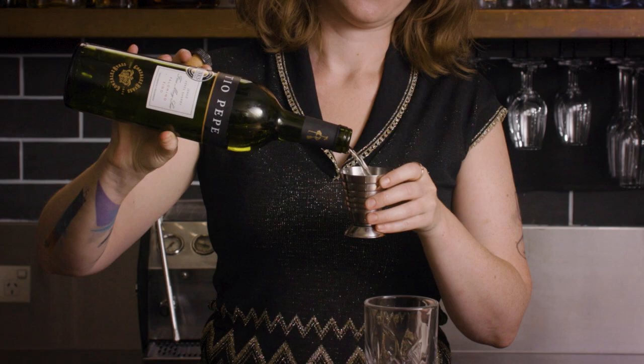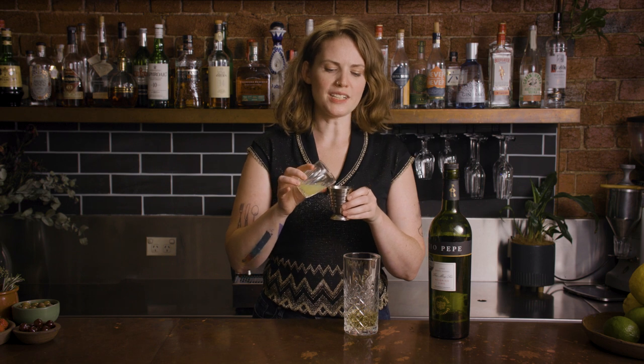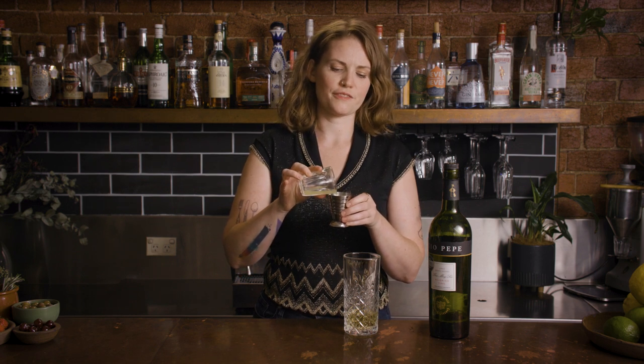We just go 60 mls — or two ounces — of either fino or manzanilla sherry. Then we go 15 mls, or half an ounce each, of lemon and lime juice. They originally made this with a lemon-lime soda, but a fresher version works quite nicely as well.